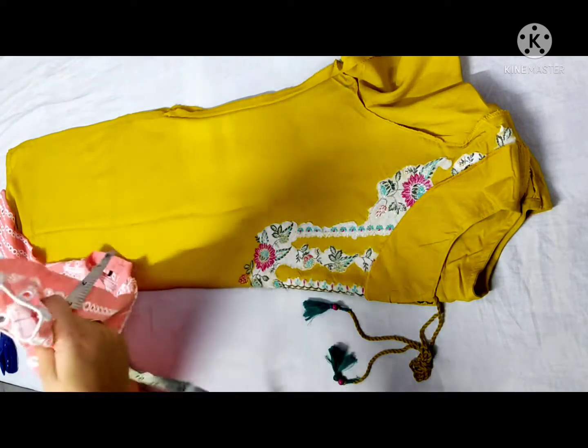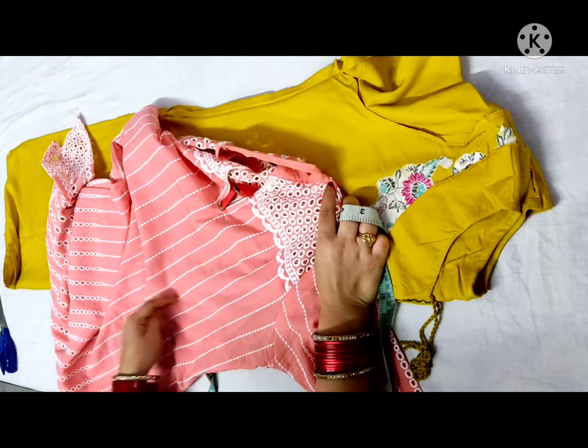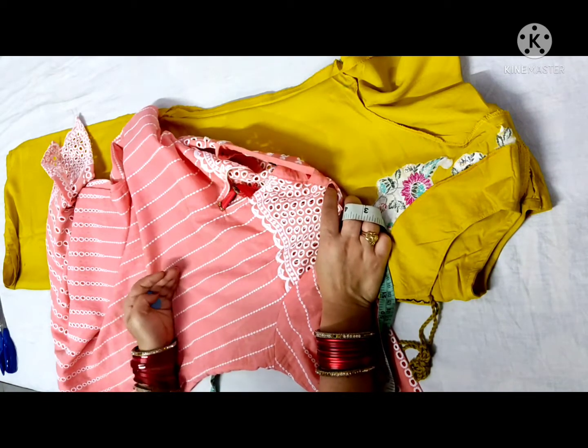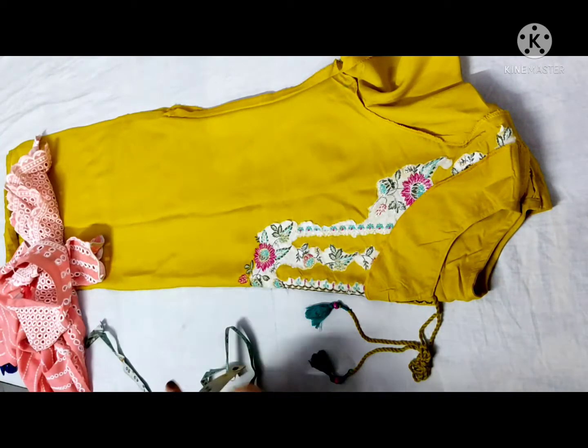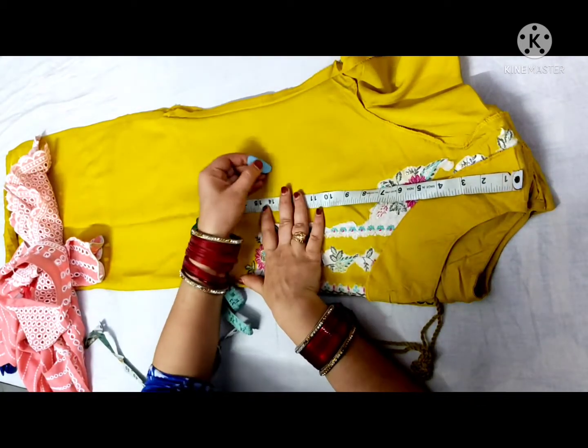Now you have to see where the waist falls. Normally you know, you have to get down here. So I draw the waist.